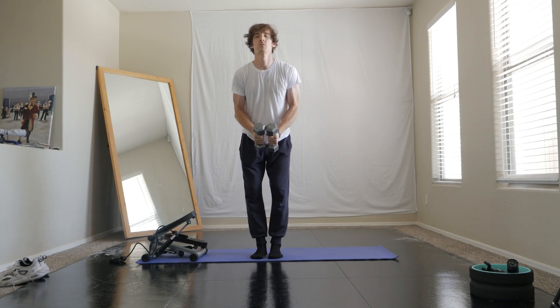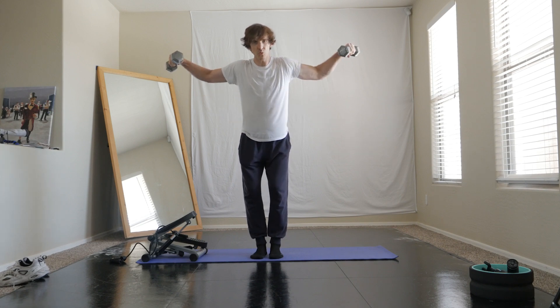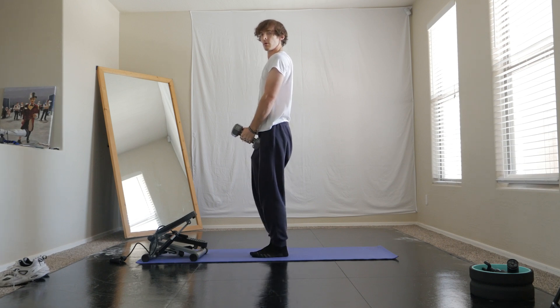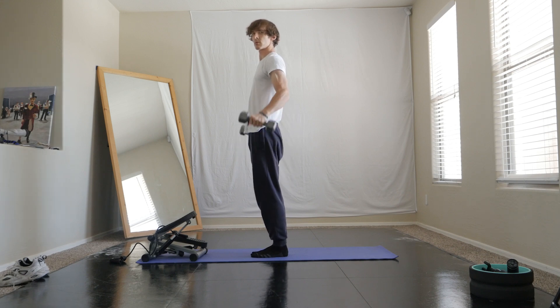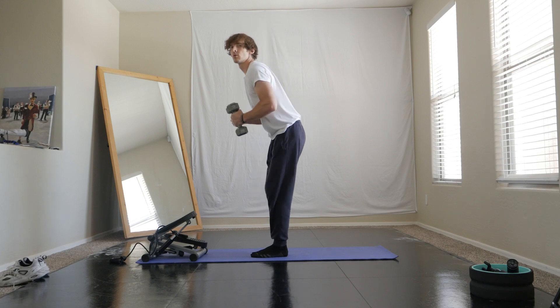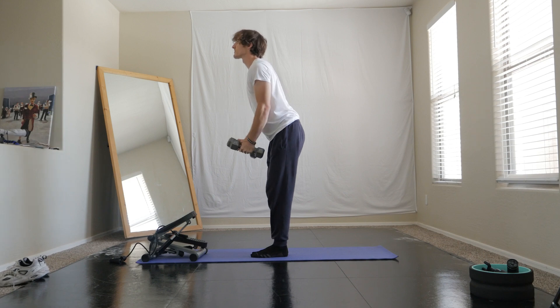For this next one, these are back flies. As you can see, you want to get a little bit of a dip here — don't want to stand up. You're going to feel it more if you dip, so you want to tilt forward, lean forward, and then begin to do shoulder flies.